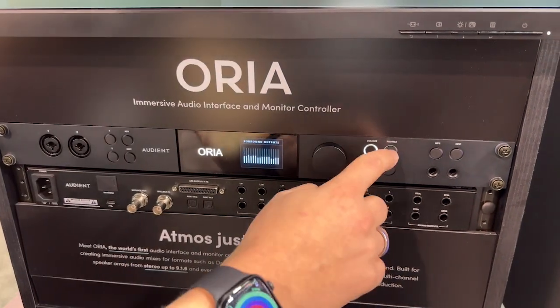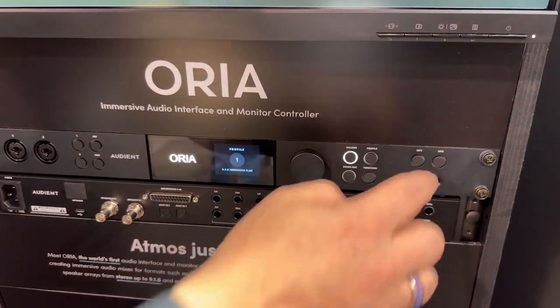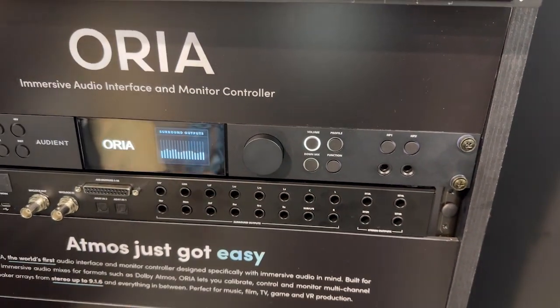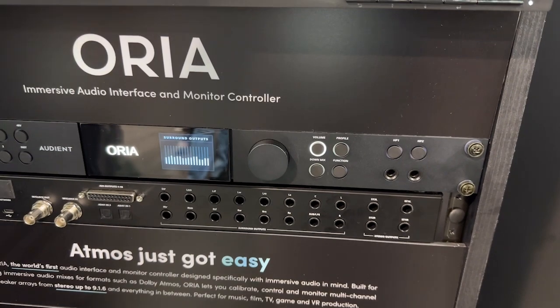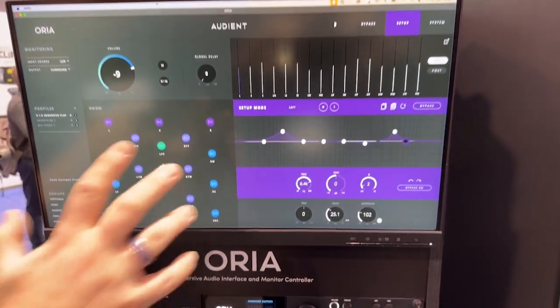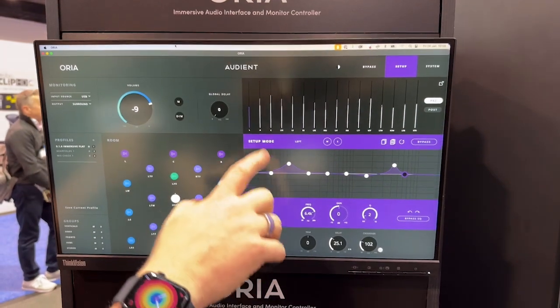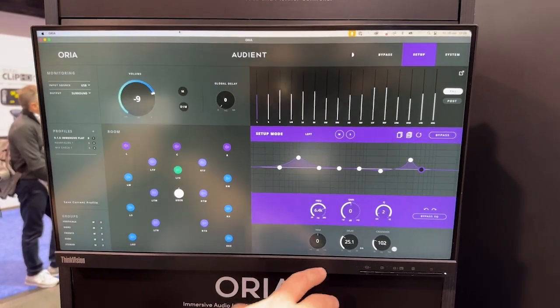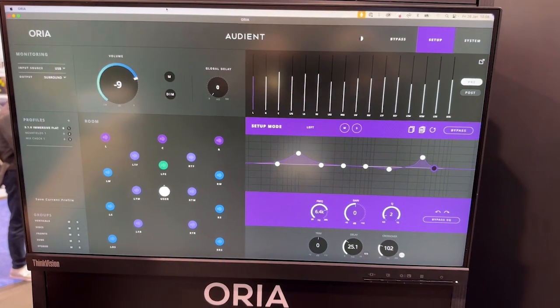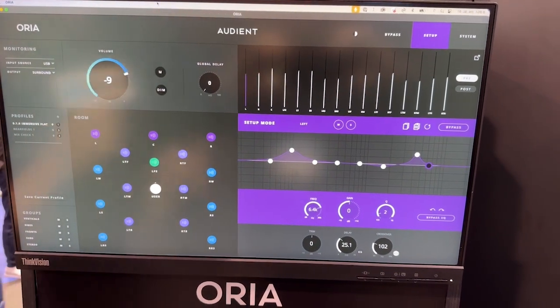It's got a system that we call profiles, where it can switch between the speakers in one quick go and also change the inbuilt calibration. Every channel in the setup has onboard DSP with 8 bands of EQ, level trim, and delay — so if any speakers are too near or too far, you can adjust the timing so everything hits you properly.